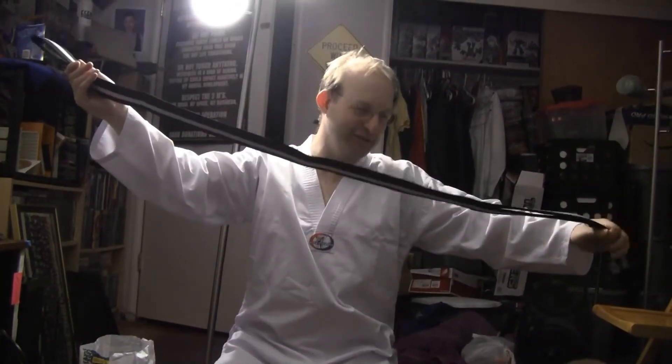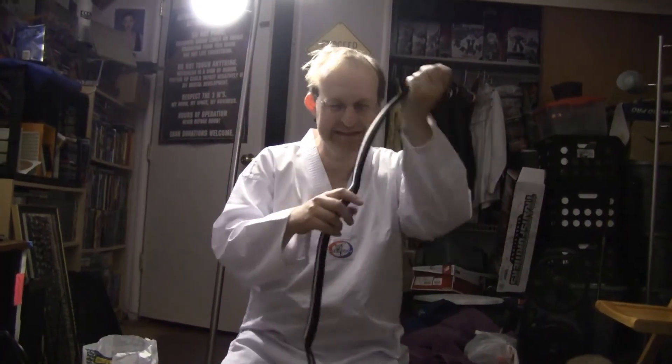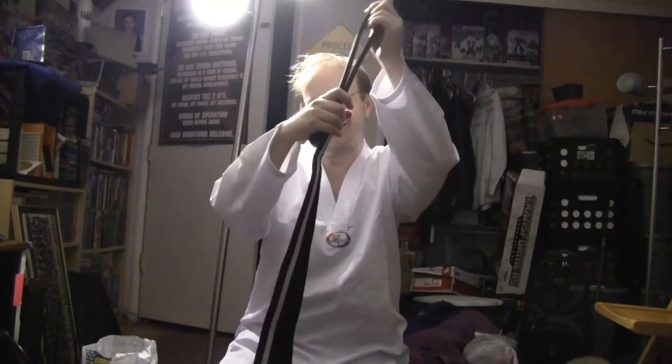They had a red and black one too — pretty. It's a belt, it's an accessory. This is cool.